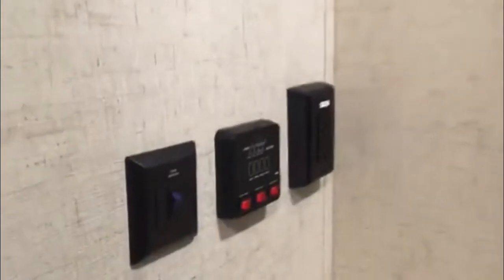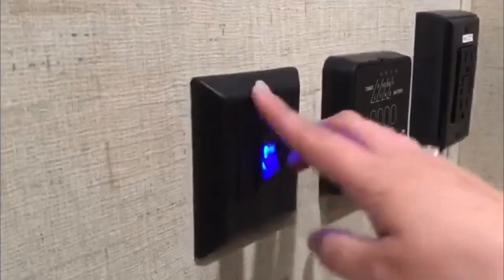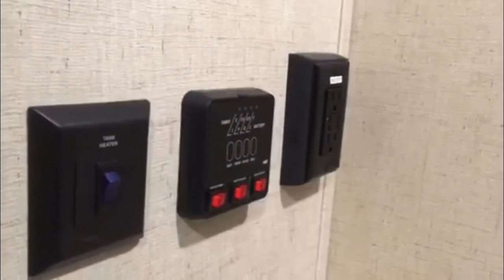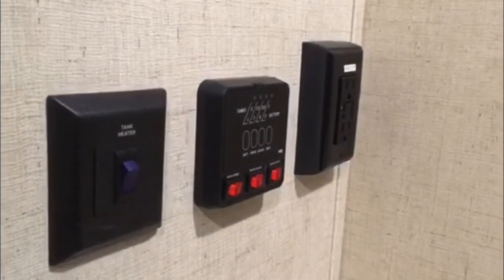Now into the bathroom. This unit is equipped with tank heaters — that switch will turn on the heating pads on your tanks. They do pull quite a bit of energy, so we don't recommend using them unless you're getting into those cooler temperatures where you'll need it.